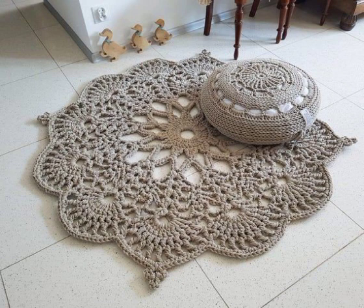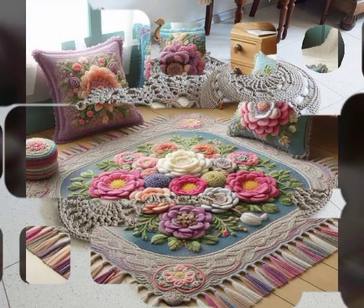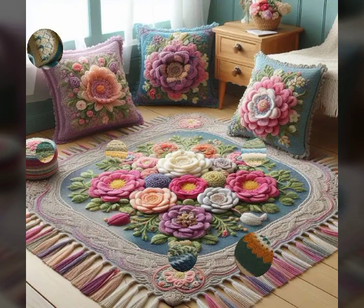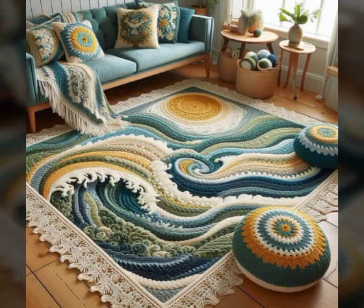You can also make a complete crochet set, like crochet bed sheets, different crochet floors, crochet pillows, and amazing crochet street setup designs. I hope you like it. Please like my video, share my video, subscribe to my YouTube channel, and press the bell icon.